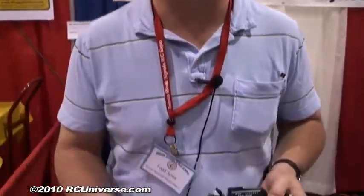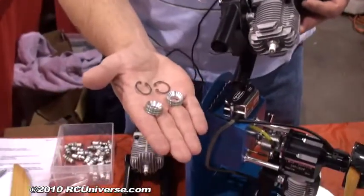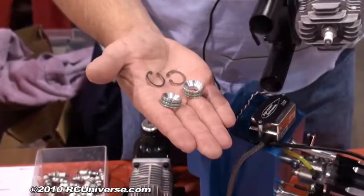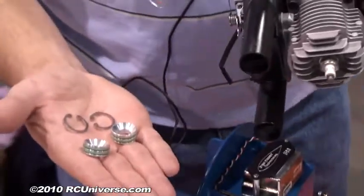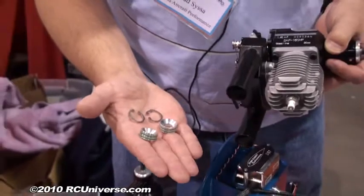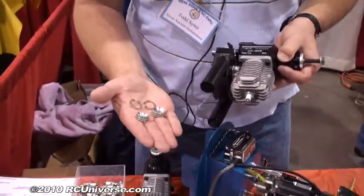Our muffler also has a unique design where you can change the sound of the muffler without taking the muffler or the engine out of the airplane. We have these inserts that we machine that basically just press into the muffler by hand — very easy to press in. We have stainless locking retaining clips that lock them in. It takes the tone down. Some people like their warbird loud, some people have to be quiet, so depending on where you're flying you can change the sound of the muffler very easily.